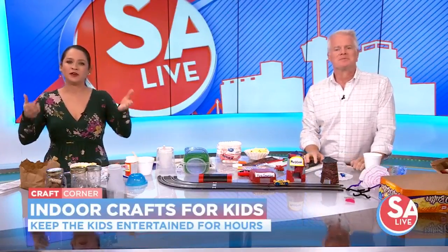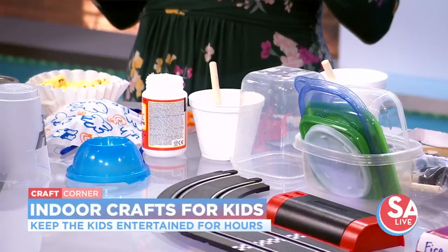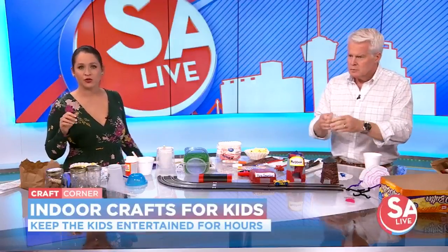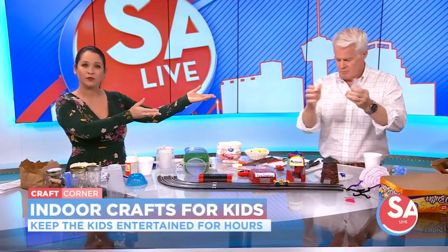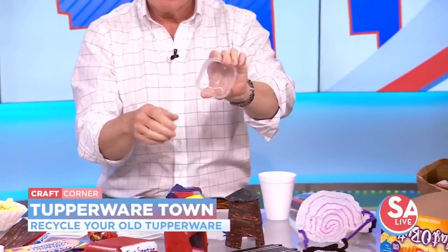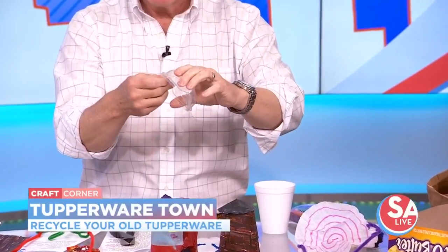So today we are going to test out some of the best Pinterest and internet indoor crafts. First up, we have old plastic containers we don't use. Or if you need an excuse to get a new set, we introduce you to the Tupperware Town.